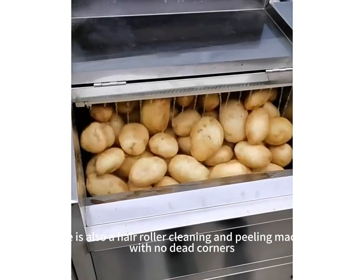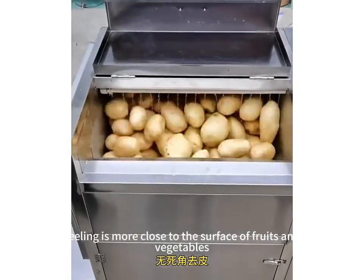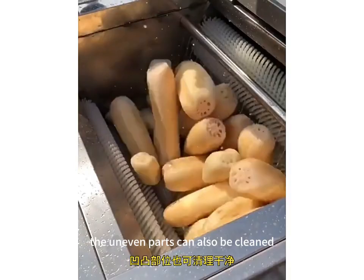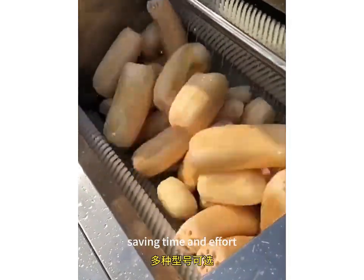There is also a hair roller cleaning and peeling machine with no dead corners. Peeling is more close to the surface of fruits and vegetables. The cleaning effect is good. The uneven parts can also be cleaned. Easy to peel.